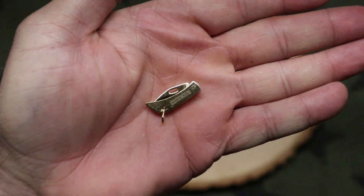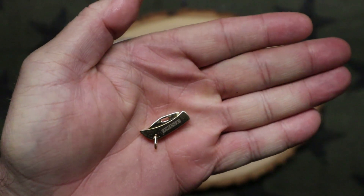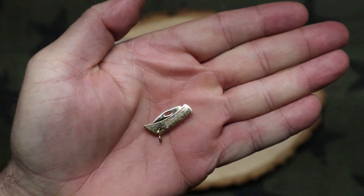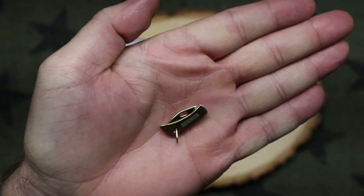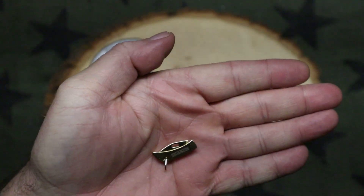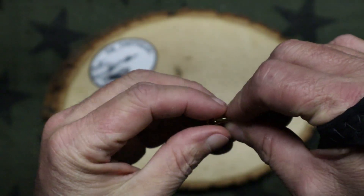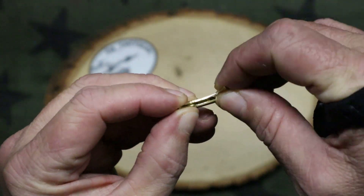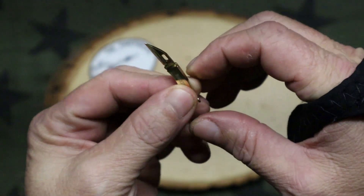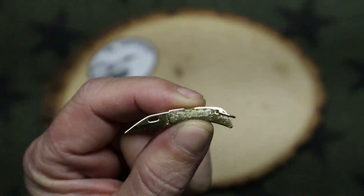Although all those knives I just showed are really awesome, they don't compare to the Rough Rider 136. Look at that bad boy — isn't that just the biggest, most intimidating knife you've ever seen? Let me tell you, this will really break the bank. This is the Rough Rider 136 — the smallest knife in the world.